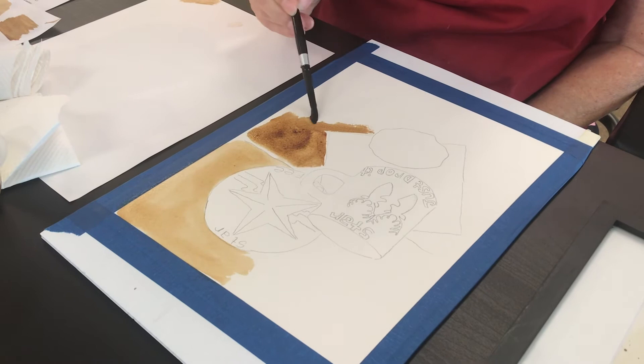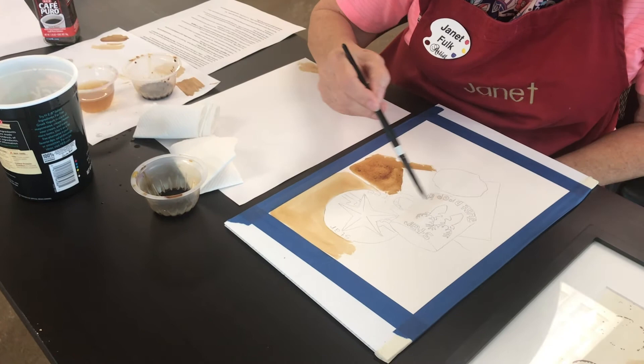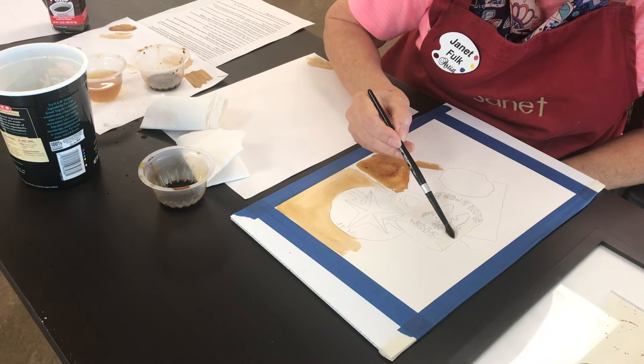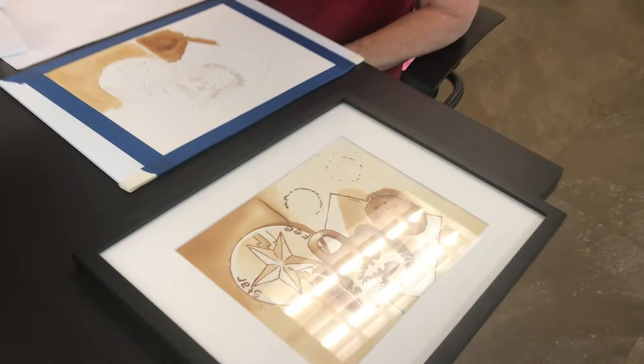I want to paint this cup so it has more dimension. So I might leave this area in the front here white and move my coffee only onto the sides. I painted this painting — using the same drawing here — in one evening, so it wasn't a long time. It didn't take a lot of drawing time or anything else to get my coffee painting done.